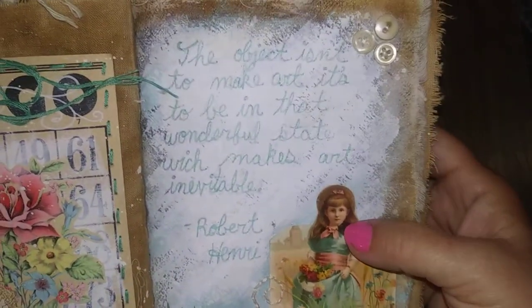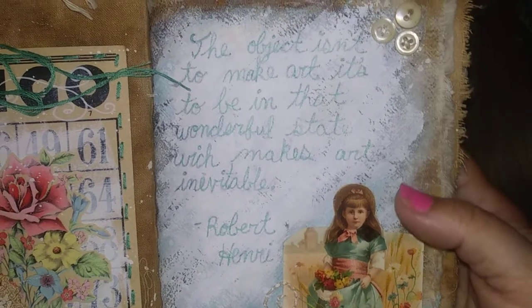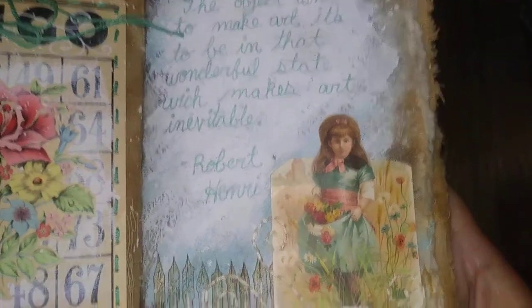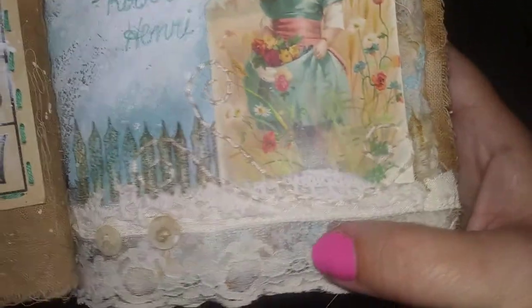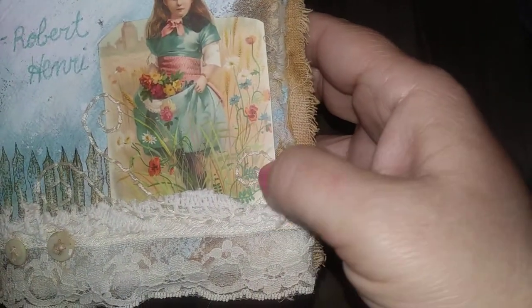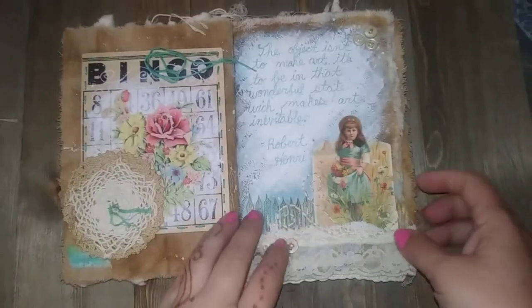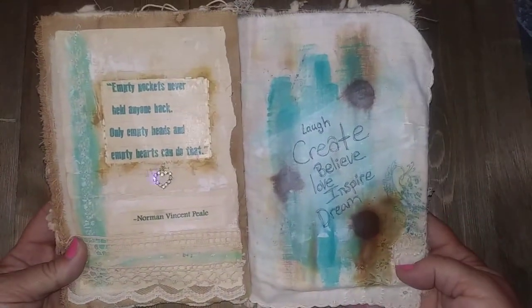This page says: 'The object isn't to make art, it's to be in that wonderful state which makes art inevitable' — Robert Henri. This is a little postcard of a little girl, some stitching, some stamping in the background, some hand embroidery stitches around there, and some old antique buttons.